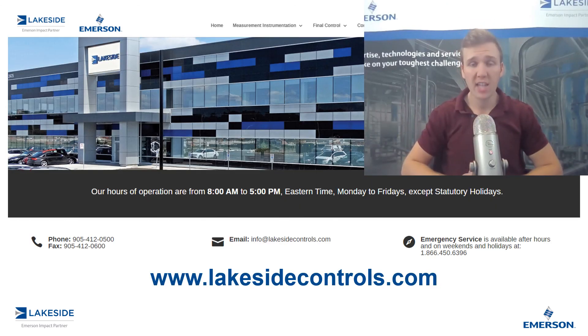Should you have any questions about this transmitter or any of our other products, please reach out to us at www.lakesidecontrols.com. Thanks for joining.